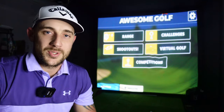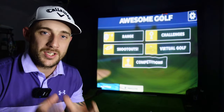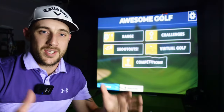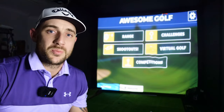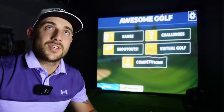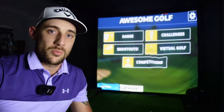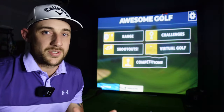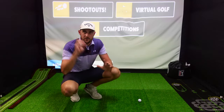G'day everyone and welcome back to another David Maxwell golf video where finally I have my new indoor home simulator set up done. We're in the new place and this is ready to go. It's been a minute since I've done a video in the home simulator - the reason being is that we moved house. I did think the roof was actually going to be a little bit taller, unfortunately it's not, but still I've got this home simulator set up and I'm so excited to show you guys.